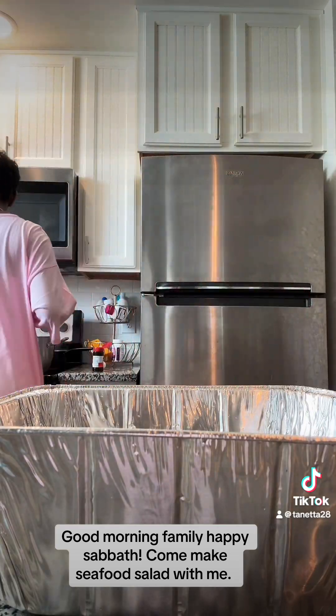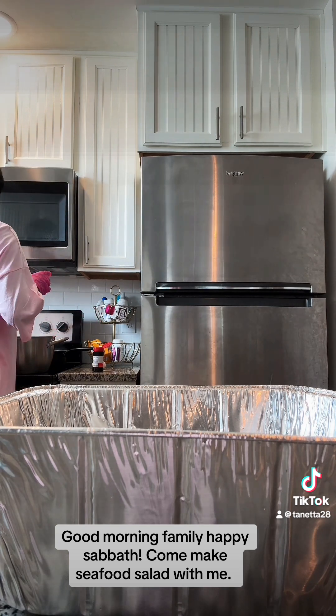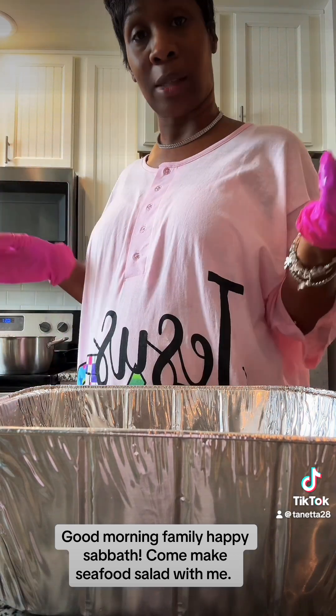You want to keep checking your noodles because you want them to be cooked just right. You don't want them to be too soft, because noodles are a major part of your salad. If you get mushy noodles in there, that won't taste good.